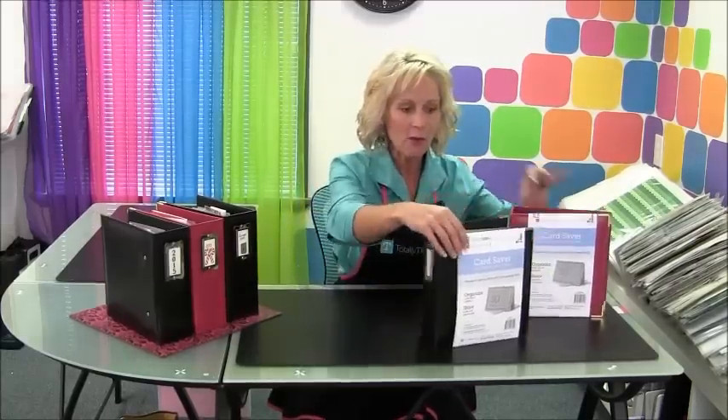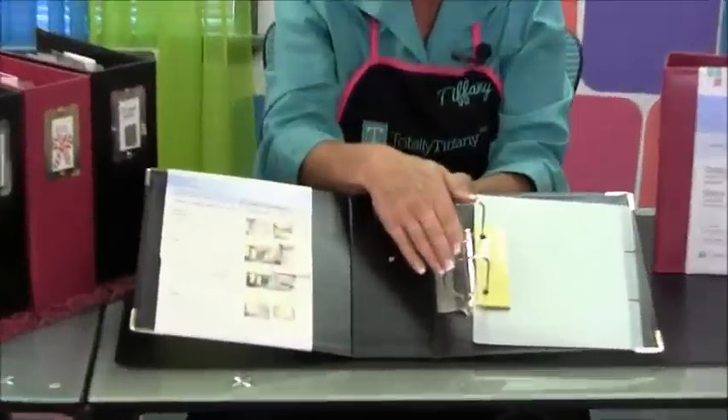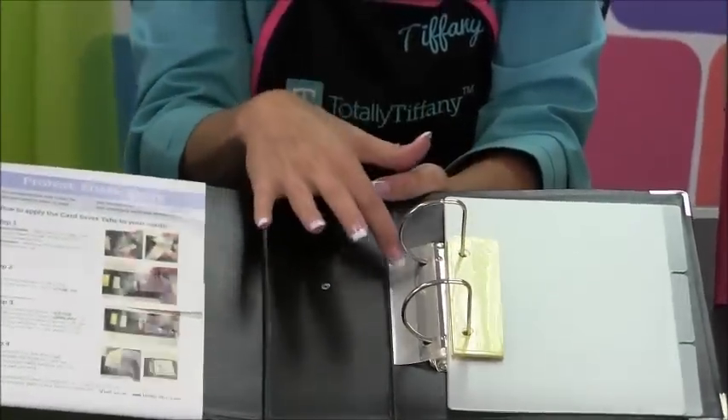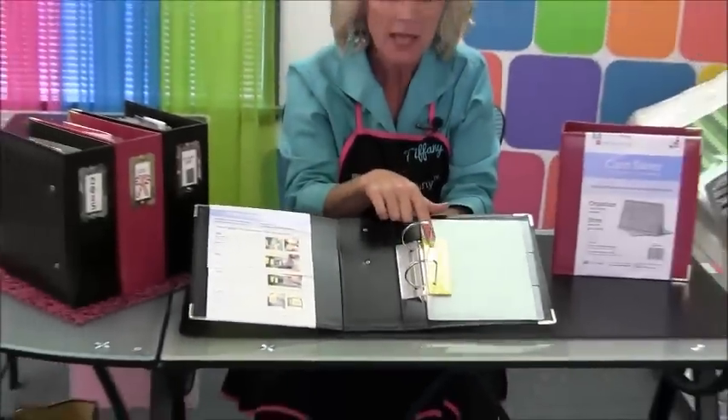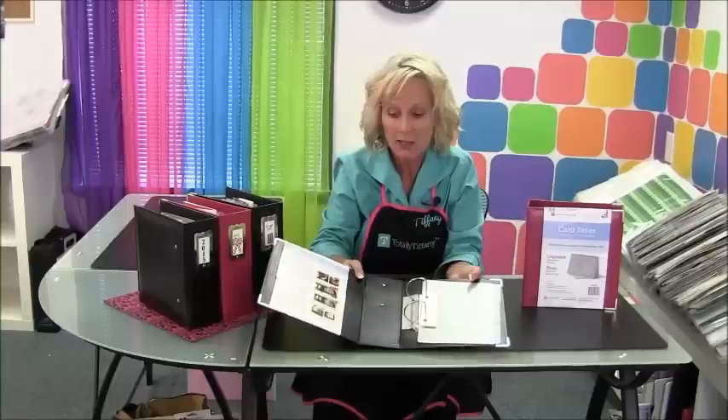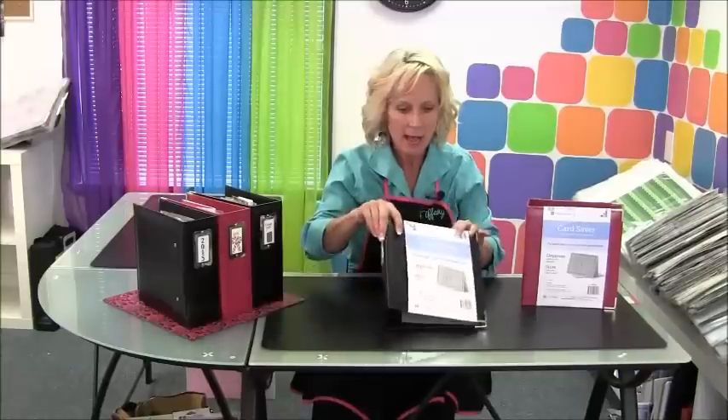So let's talk about what's inside the Card Saver. This neat little binder has a nice D-ring binder setup. It has yellow self-adhesive tabs and clear self-adhesive tabs — yellow are permanent, clear are repositionable — and it comes with three tabbed dividers on the inside as well. There are instructions on the inside of the label that show you how to use the tabs.